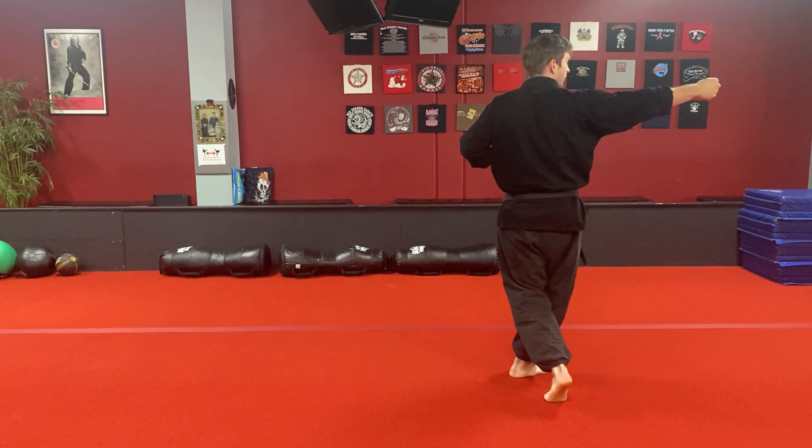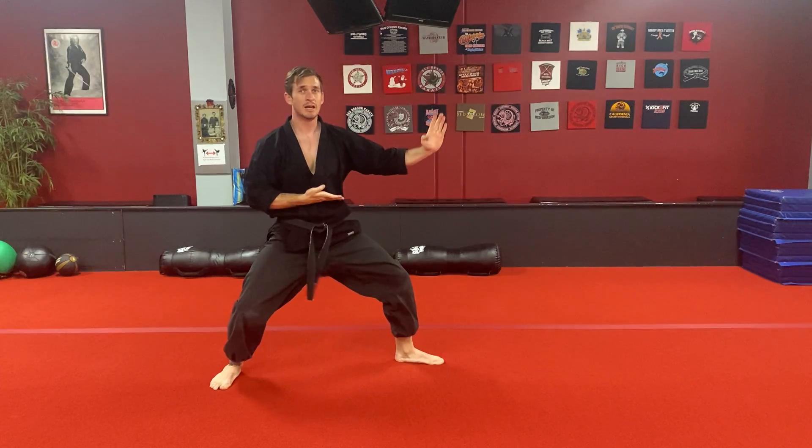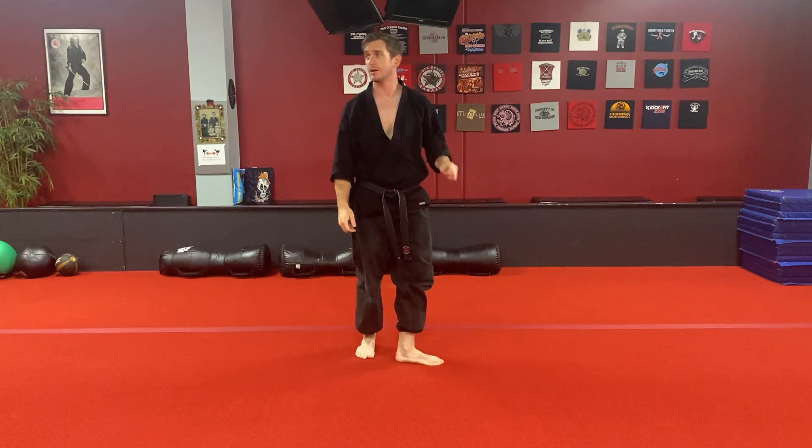Turn your head first, back fist, unwind your legs, double palm, thrust kick, and check. And if you can lock out the thrust kick with the ball of your foot, it's going to look black belt level. It's going to help you out a lot.